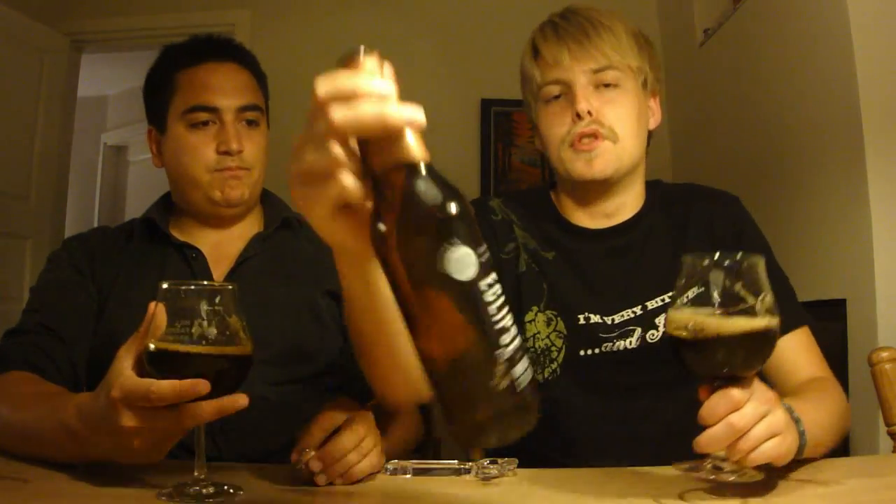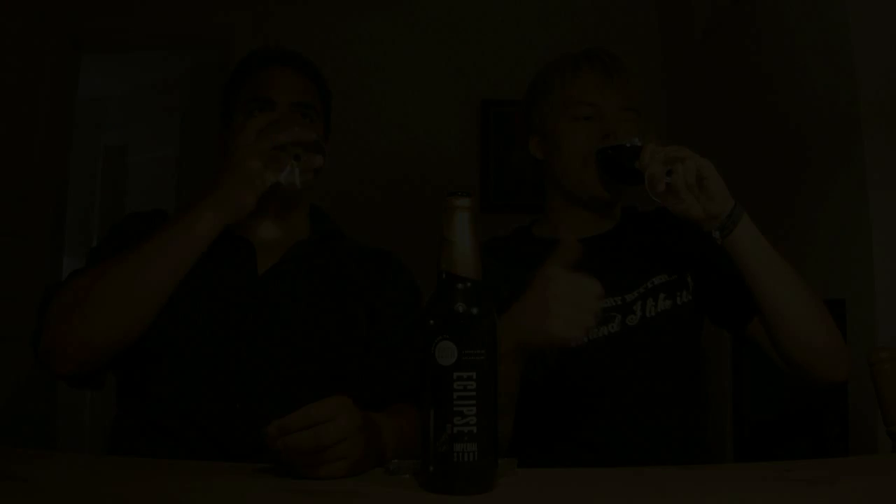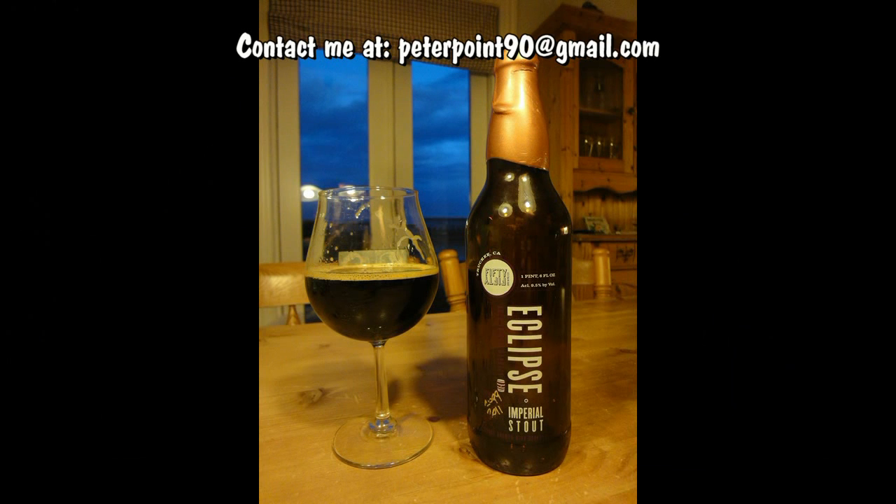Good stuff. That does it for this beer review of the 5050 Eclipse Brewmaster's Grand Cru Blend. Definitely check this one out if you were able to get it when it was released, and definitely trade for it. Remember to comment, subscribe, check out the Facebook page and Twitter. Cheers — we'll see you guys in another beer. Thank you for the trade.